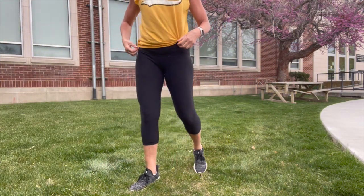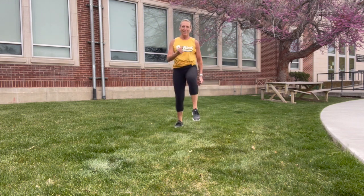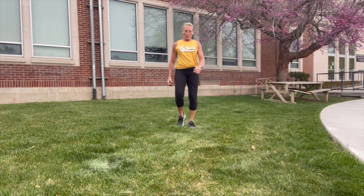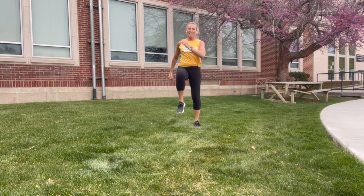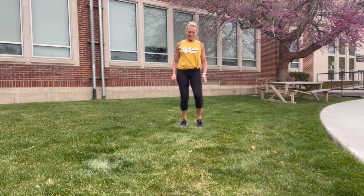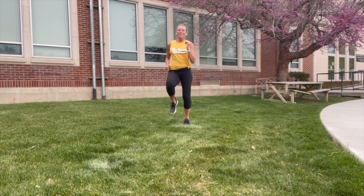Checking the time — here we go, knees up like we did in the warm-up. Knees up and fall. Then run it — knees as high as you can get them, just a fast jog.